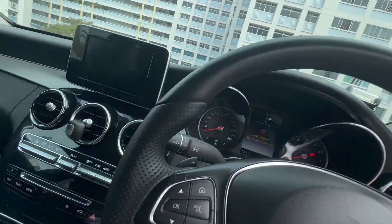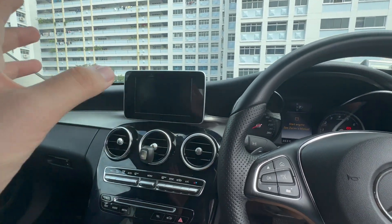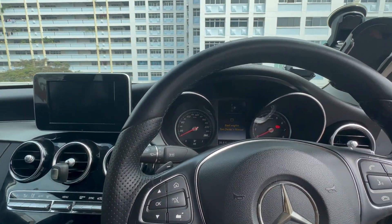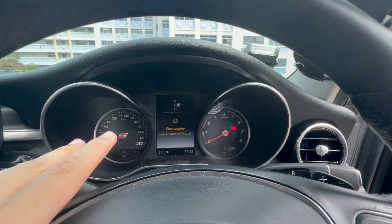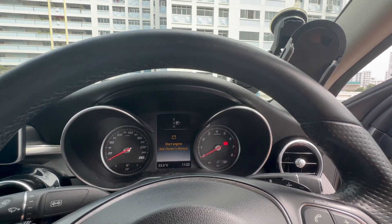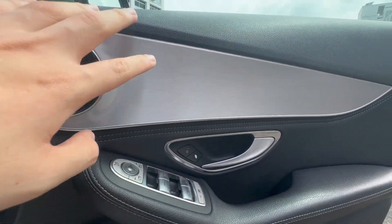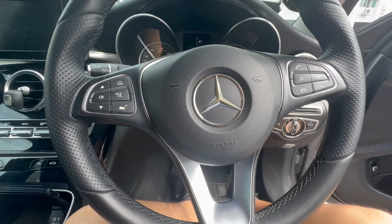Stepping into the Mercedes, the main difference you can see is the screen here, which is different from the facelifted one, and also the driver zone. The facelifted version has a bigger screen, and the instrument gauges have been changed to digital compared to the analog gauges here. Another difference is that you don't have the seat controls on the door — they're on the side here, along with the lumbar support. To adjust the seat, you use this handle here.